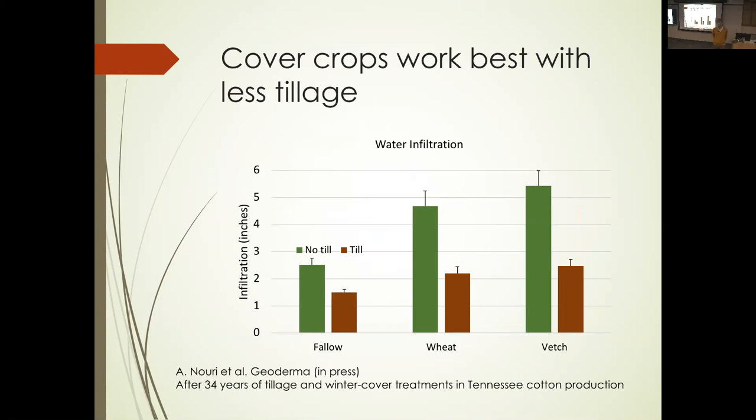So what's the deal with the tillage here? We were tilling to plant the crop and tilling to incorporate the residue and prepare the ground for the cover crop — quite a bit of tillage in a year. A colleague in Tennessee, working on a similar soil, used wheat and vetch as off-season cover crops and measured infiltration rate, which is closely related to aggregate stability. They moved it from an inch and a half with fallow up to a little over two inches with the cover crops — a small effect. But look what happens when you stop tilling: a much bigger increase in water infiltration.